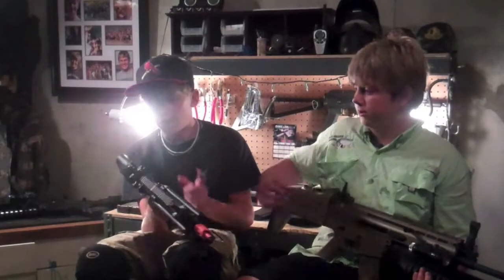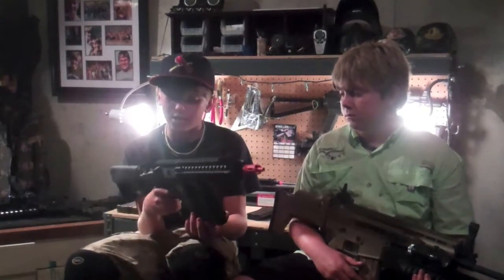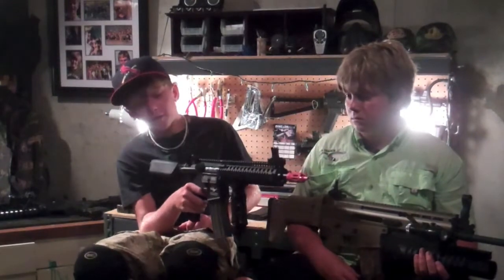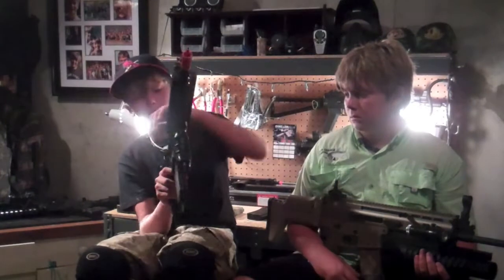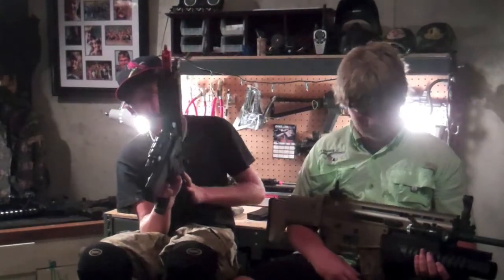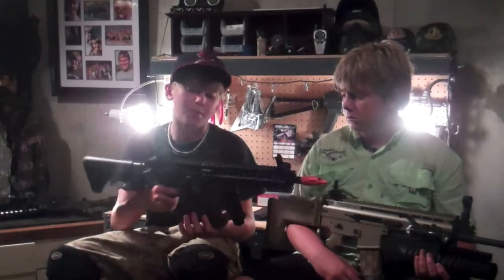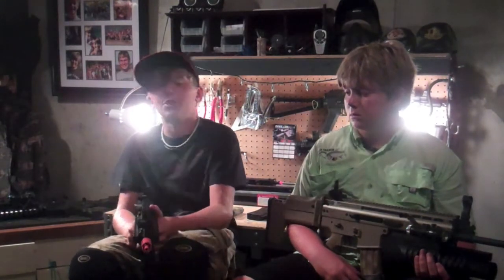The buttstock, which is rubber, comes right off anyway, so that's it. This is also a blowback gun — you can't really see it right now since it's out of charge. It has very nice laser-engraved trademarks, and it comes with a 6.03 millimeter barrel, which is very accurate. This is a really nice gun — I would give it a 9.5 to 10 for assault rifles.